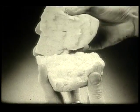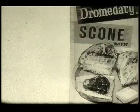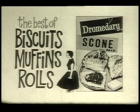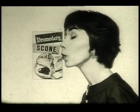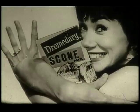So for a munificence of magnificent mouth-watering morsels, get new Dromedary Scone Mix — the best of biscuits, muffins, and rolls all in one. Dromedary Scone Mix — buy it, mix it up!